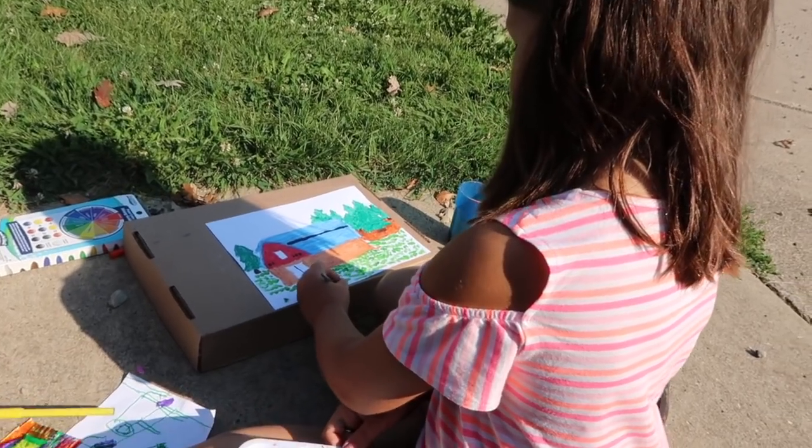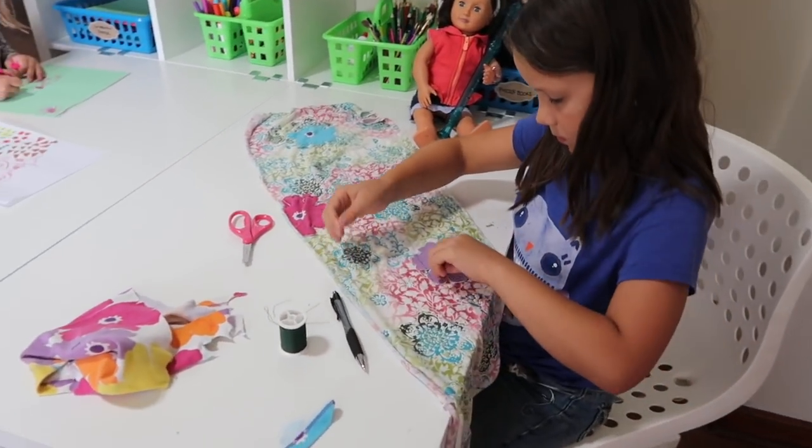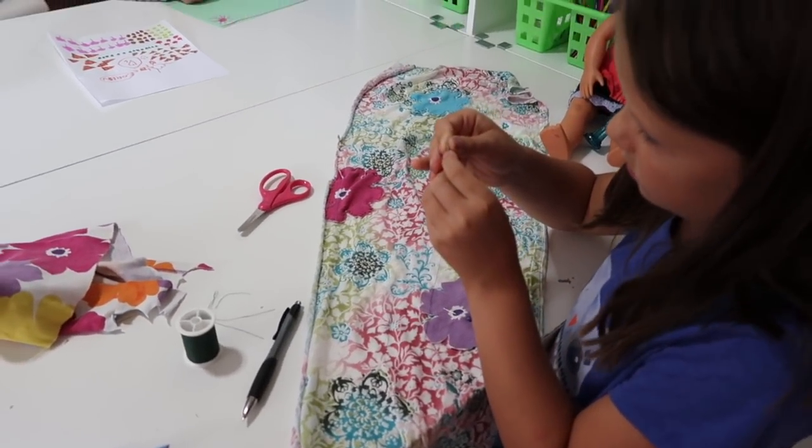Step one is figuring out what your kids really need — and it won't surprise you that they honestly need very little. Almost the simpler, the more creative they are. My daughter loves to create, and as parents we feel pressure to steward these gifts. I've looked into art camps and lessons, but at the end of the day she is just happiest when she's simply creating, whether at her desk or outside, and she doesn't need anyone to facilitate it for her.